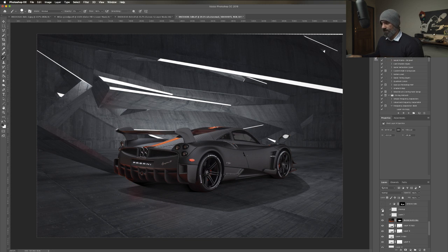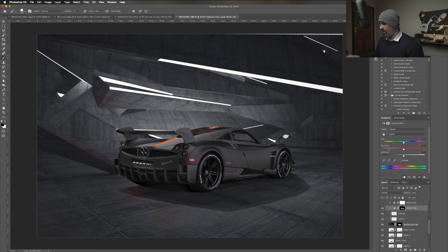I darkened the back wheel which was too bright, did a little cleanup with the Healing Brush Tool, and removed the reds exactly the same way. I used hue and saturation on reds and put it down to remove the reds of the car. This is the before, this is the after. It's always about taking things step by step - solving one problem at a time.